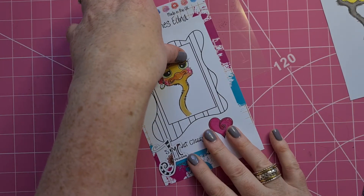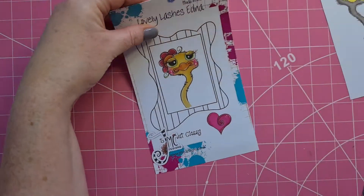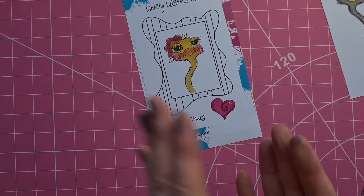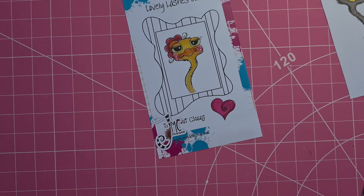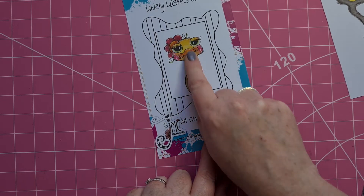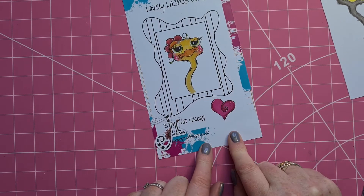Hi there, it's Jenny from Ginger Ninja Crafts and I am here to do a video that was requested. So on Monday, I think, this last week, I shared the samples that I made for the Julia McNeil Crafts Hochanda Show.